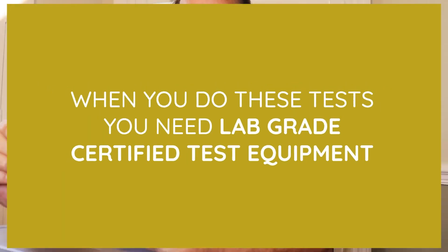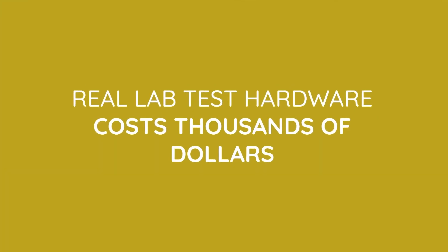Typically, when you do these tests you would use lab-grade certified test equipment. When you make these kinds of measurements for recommendations, that hardware goes for up to $10,000 to $15,000.